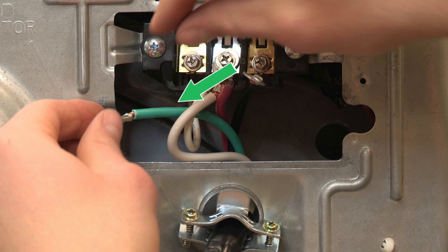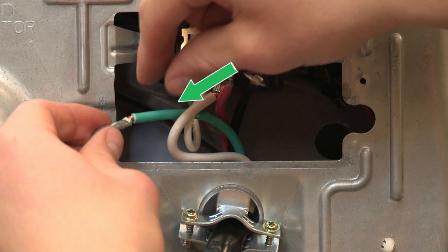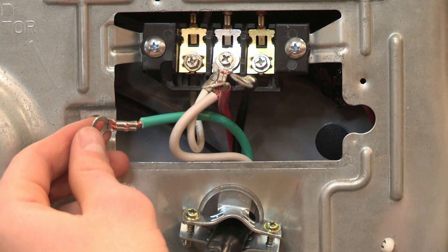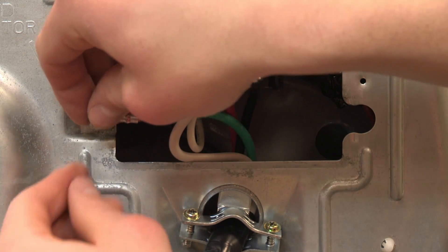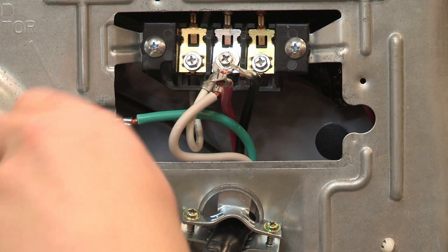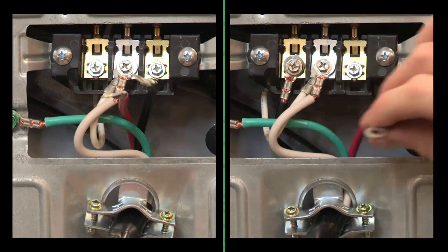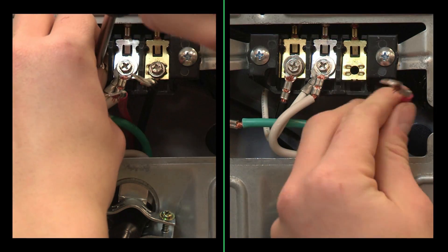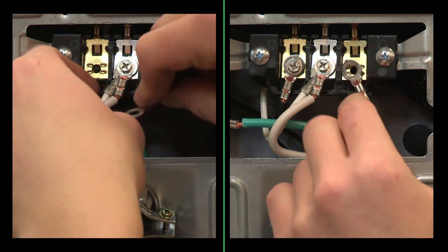Locate the power supply cord's ground wire — a green or bare wire. Connect the ground wire to the external ground conductor screw and tighten the screw. Connect the remaining wires on the power supply cord to the outer terminal block screws and tighten the screws.